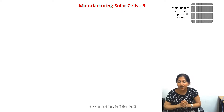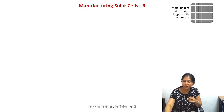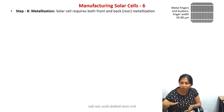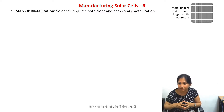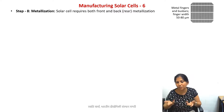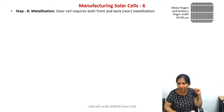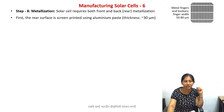On the top surface we have finger and bus bar electrodes, as shown in this illustration. On the bottom, or rear surface, we have a complete film of metal — typically aluminum — because the backside is not exposed to sunlight so we can completely cover it. On the top surface we need to capture photons, so we only make these finger electrodes. Today we will learn the manufacturing techniques used to do this.